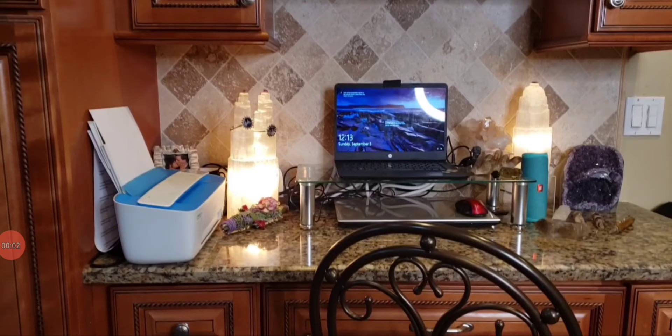All right, so I previously recorded this video, but it ended up being like 30 minutes long, and I know most people have a 5-minute attention span, so we're going to do a review on an HP all-in-one computer, but first I just wanted to show you the setup I had previously.